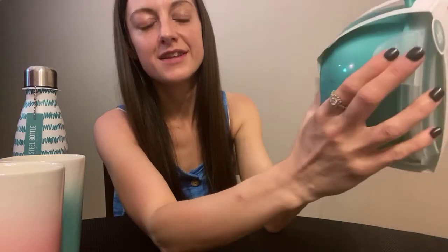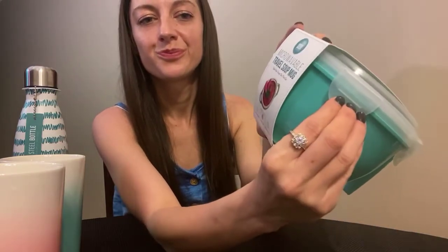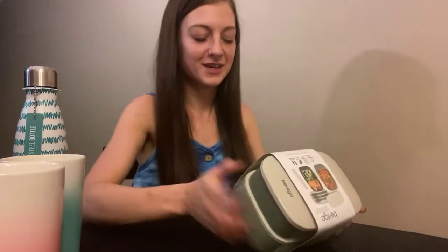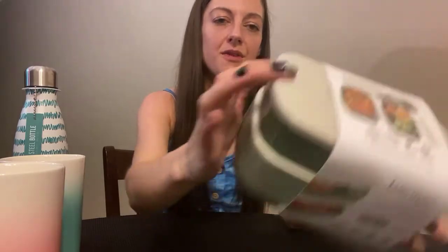I like that it has these snaps and a handle. So I had to get another lunch box because they have this in green, and like I said, I love green. There's like an olive-y and an even darker like army green with like a beige top.